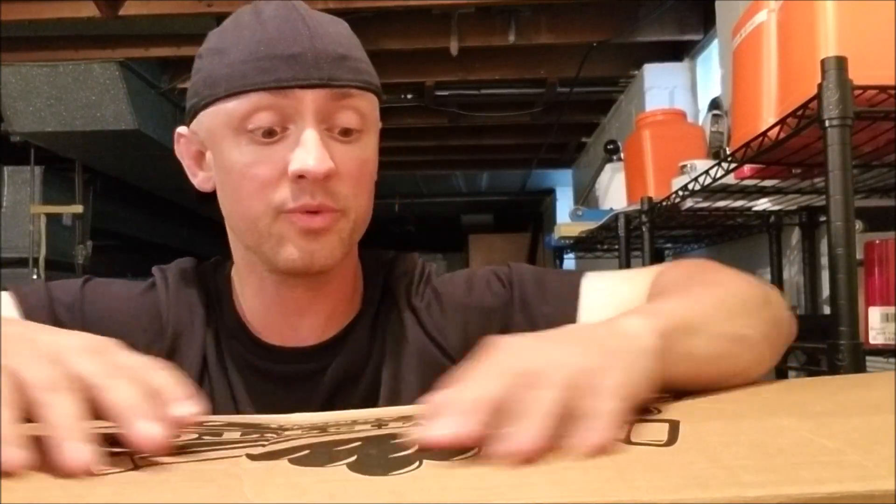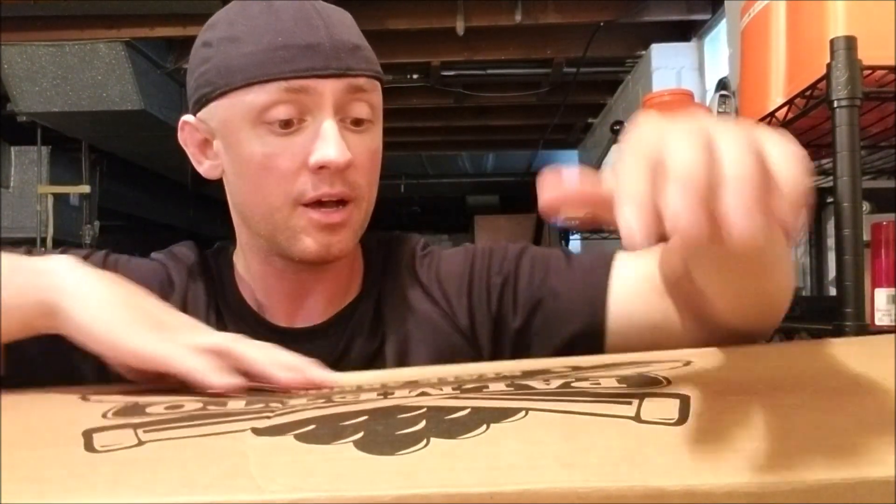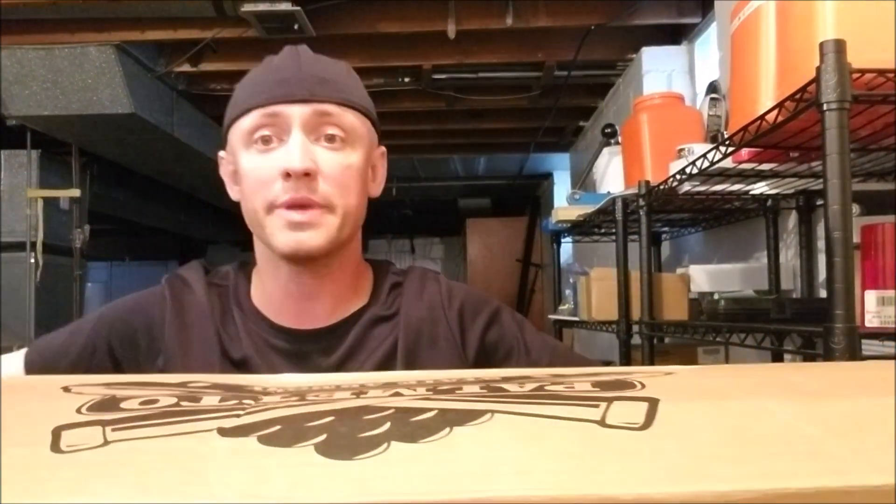3631 Tactical coming at you with another Palmetto State Armory rifle review. The rifle we're going to review this time is the PX-10. We recently got this from Palmetto State Armory — it was $5.99 with free shipping. It is a 308 AR-10 rifle, specifically the lightweight version of the PA-10. Without further ado, let's open the box and show you what we got.